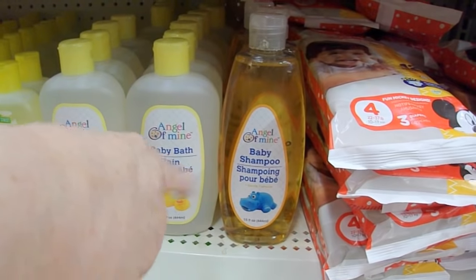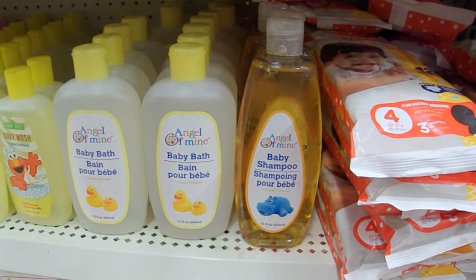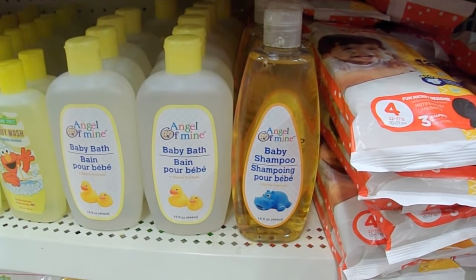Baby shampoo — I use one part baby shampoo with 10 parts of water to make my own stamp cleanser and I really like it. I like the smell of it too.